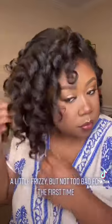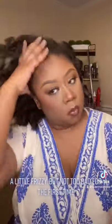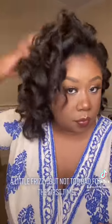A little frizzy, but not too bad for the first time. A little rough around the edges, but I'll keep it.